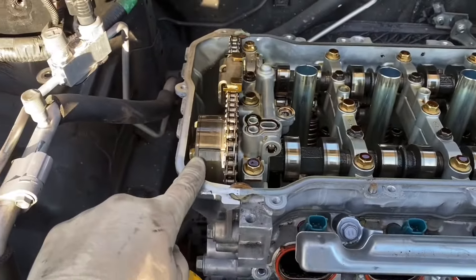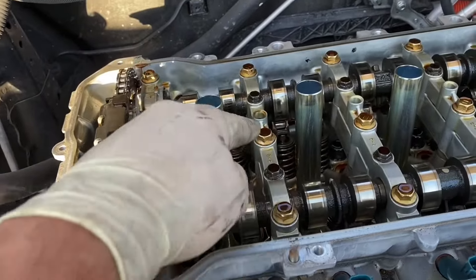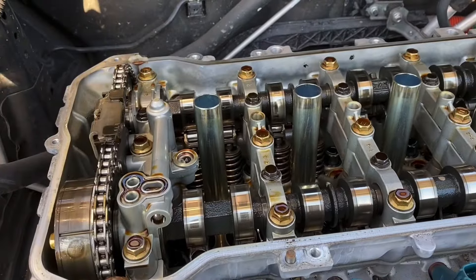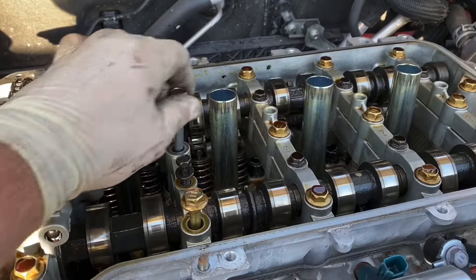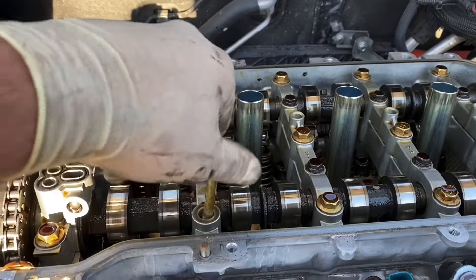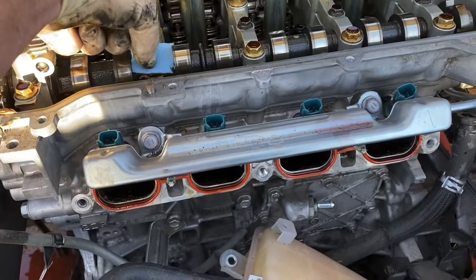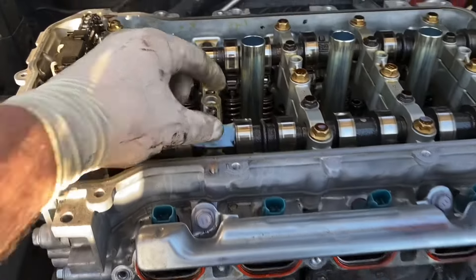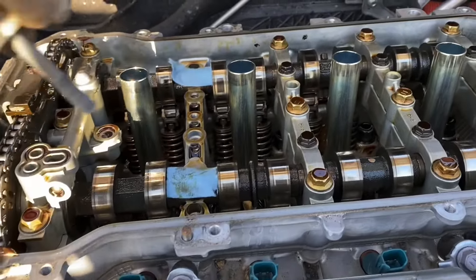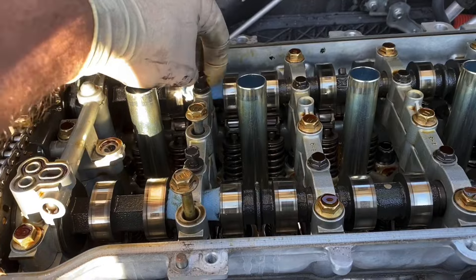Next is the tricky part. With the engine at top dead center — or this notch at two o'clock — don't worry if it's not exactly on it, it doesn't matter as much. We're going to remove these three 12 millimeter bolts and these two 10 millimeter bolts and pull up this assembly. Once you have those five bolts up, just gently rock it side to side and pull it up as an assembly — do not remove the bolts completely. I have a shop towel here, folded three thick, placed over the cam right here, and another one folded three thick placed over that cam.